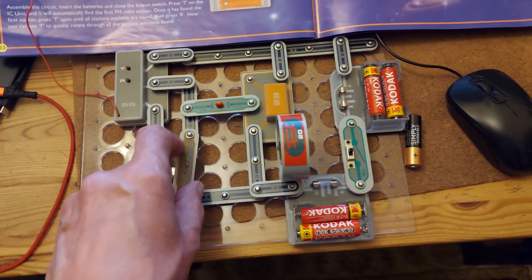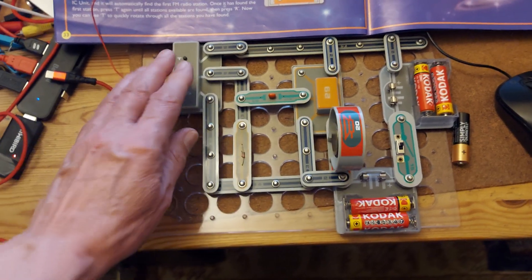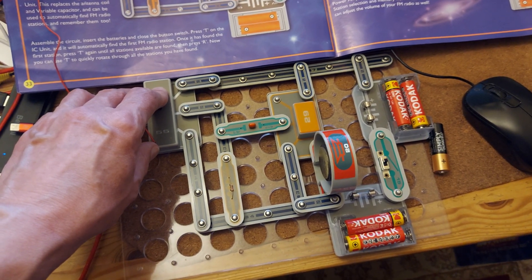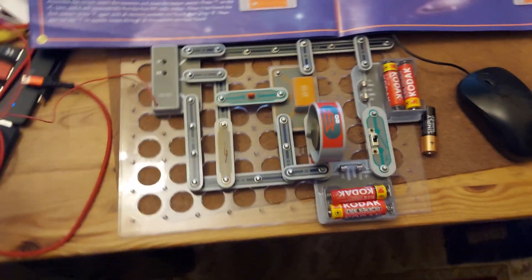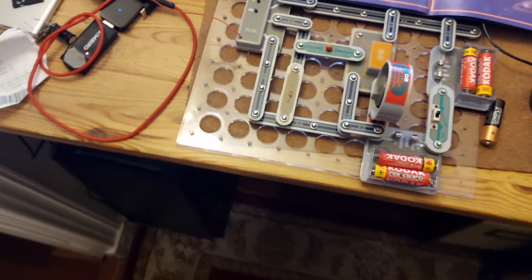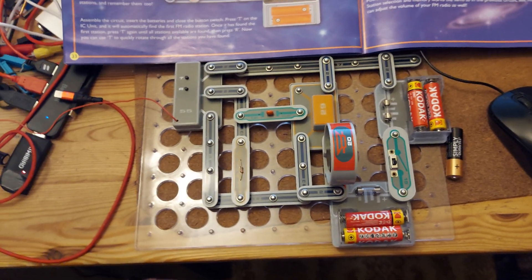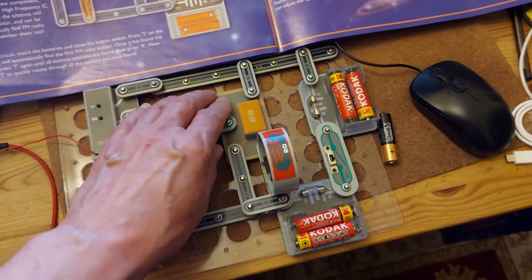Yeah, my answer is it's more than likely one of the connectors.